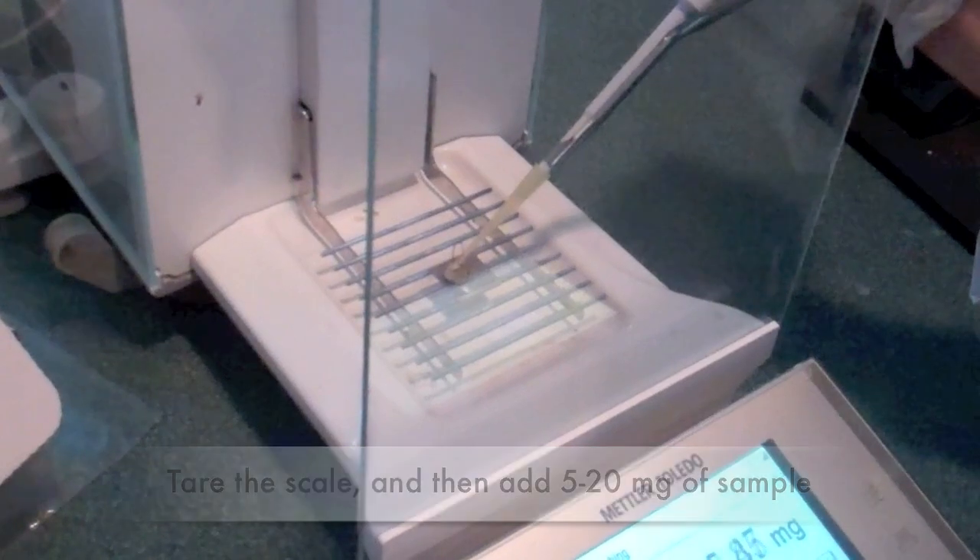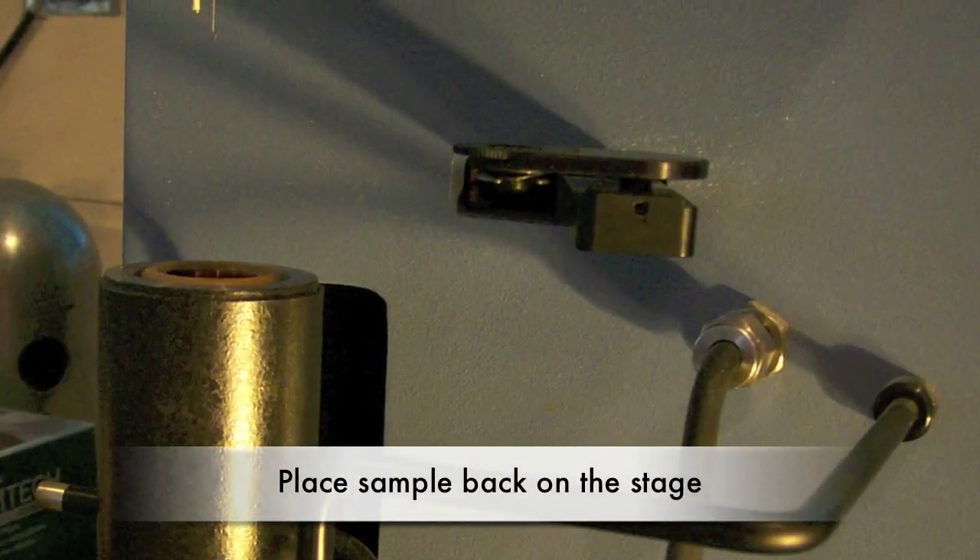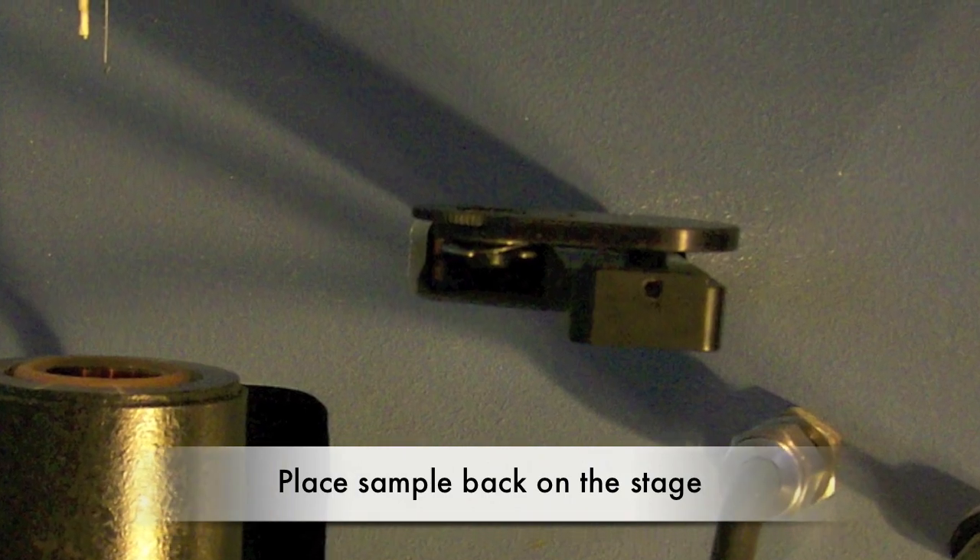Tear the scale and then add 5 to 20 milligrams of the sample. Use about 20 milligrams for volatile samples and 10 milligrams for solid samples. Grab the pan with the tweezers and place it back on the TGA stage.